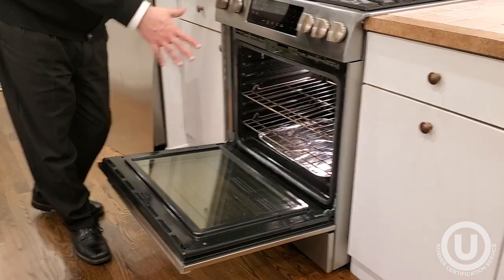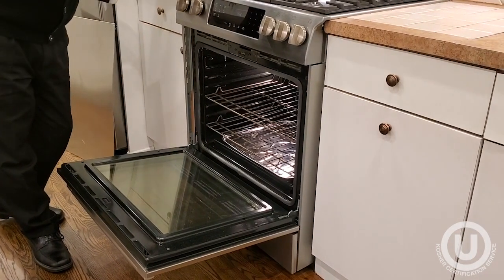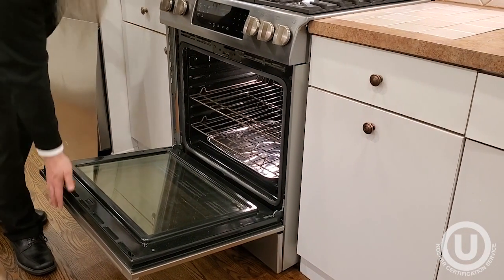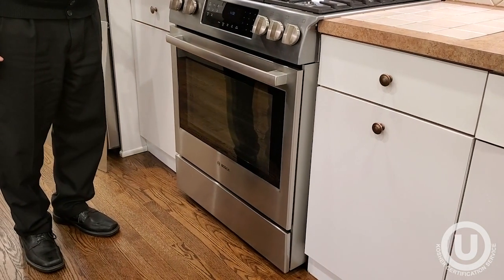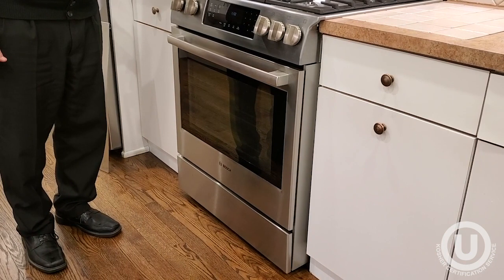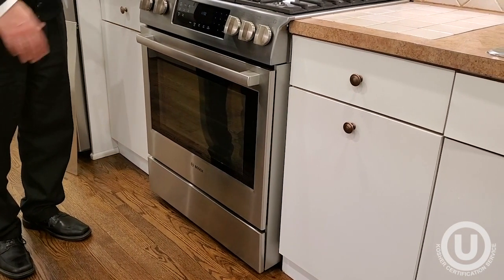One just needs to clean it, basically to make sure there's no obvious chametz inside. Then turn on the oven to the self-clean cycle, which generates heat in excess of 900 degrees. This is a liban gomer — the full kashering — and once completed, the oven is now Pesach-ready.